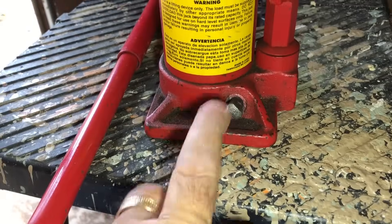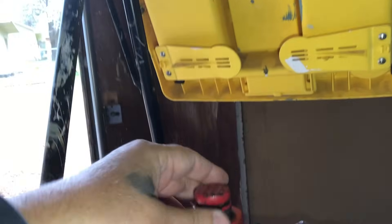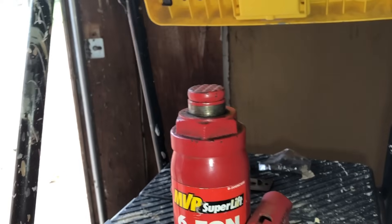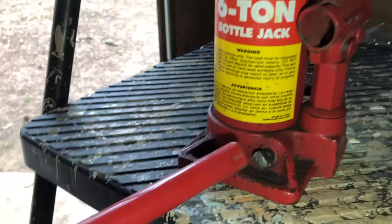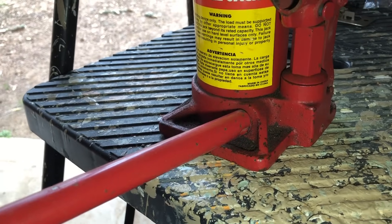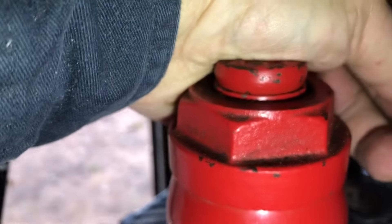Or you can put a two-by-four on top of here to reach what you're trying to jack. Now here's how it lowers — you lower it by turning it counterclockwise about a turn, and then it comes down.